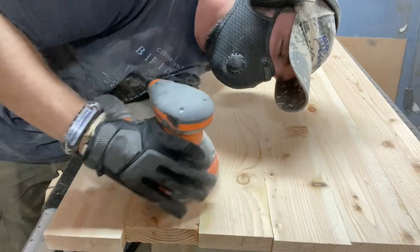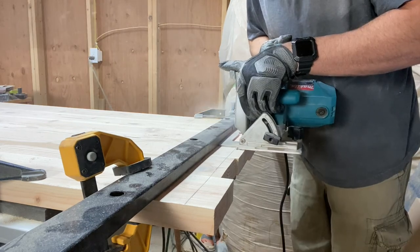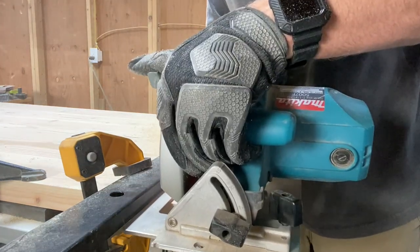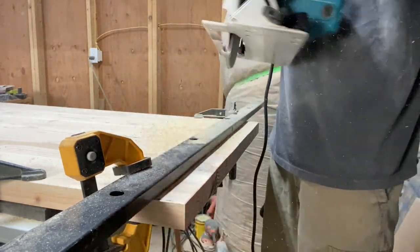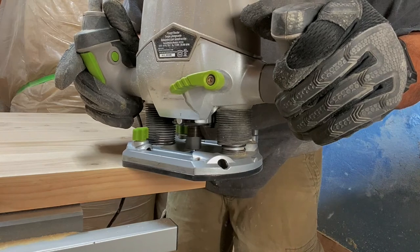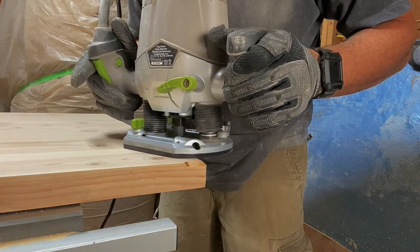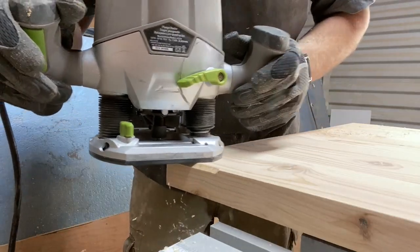I even fell asleep. I cut the top to its final size by running a circular saw up against a straight edge. Then I used a chamfer bit in the router to create an angle along the top side of the top — or the top's upper side, or the top end of the upper... you know what I mean... English.